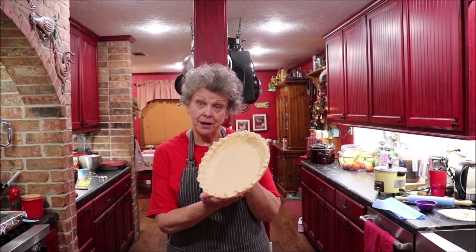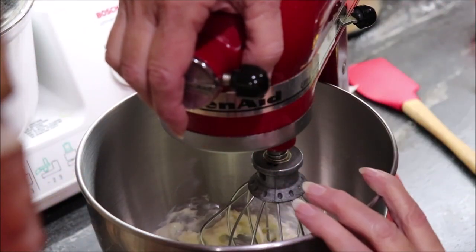It doesn't take a lot of stuff and it's easy. You bake it in a raw crust — I've got my crust ready. I'm going to bring y'all over to the mixer while I mix it, then we'll get it in the pie pan and in the oven so it can cool down for supper. I've got one stick of soft butter already in the bowl and I've already mixed it a little bit.